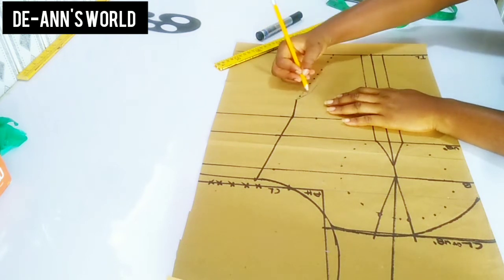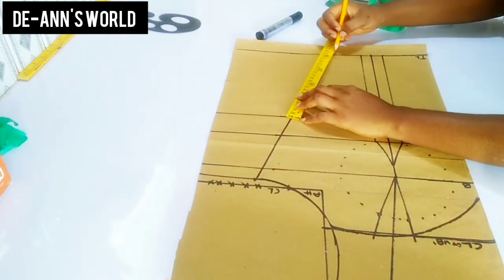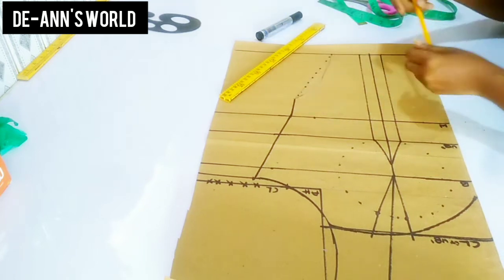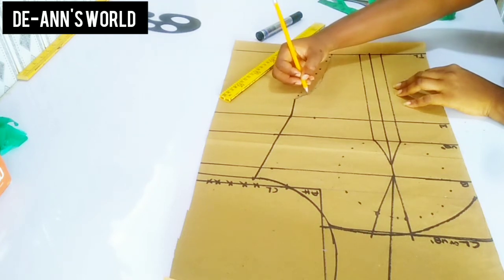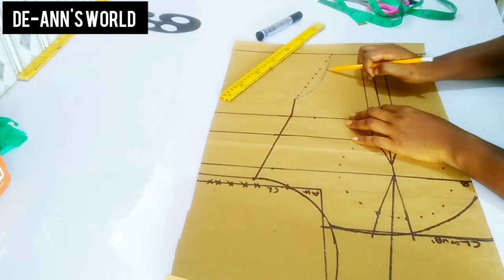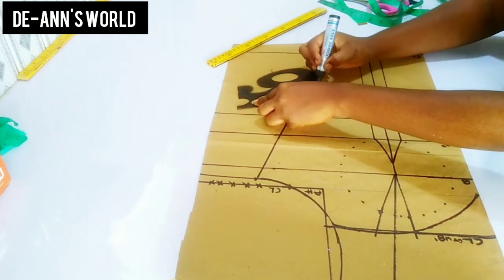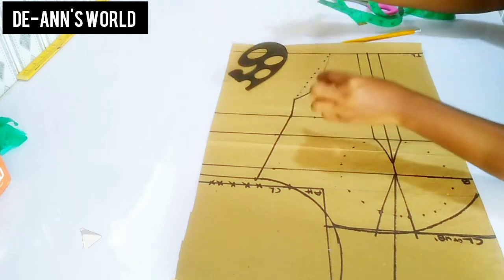I'll use a pencil to sketch the kind of shape I want before I move in with my marker. I'll be refining this with my marker later, but I just wanted a perfect curve first. Then I'll go in with my marker to refine my curve and make it bold, and connect this with a straight line.